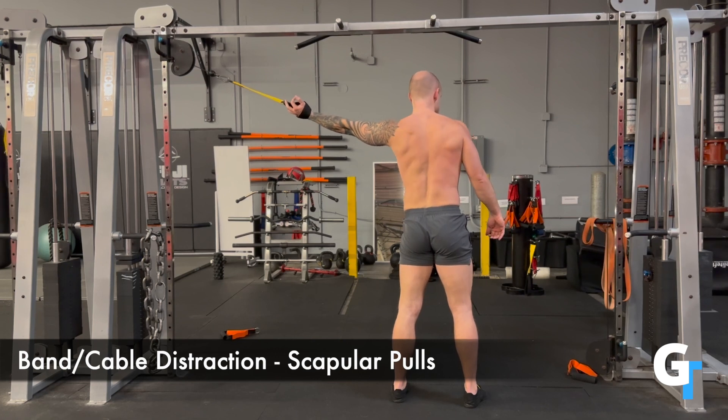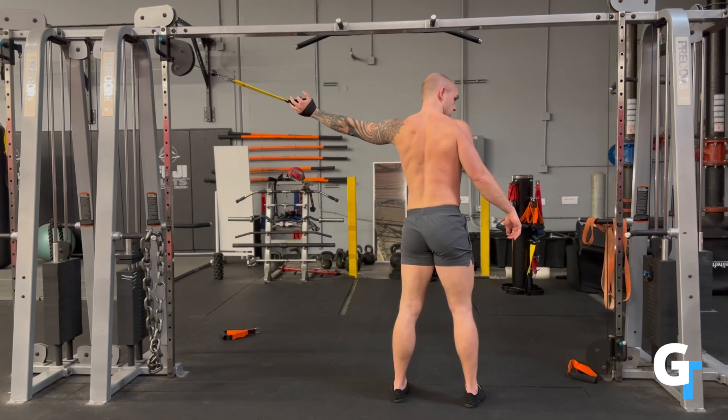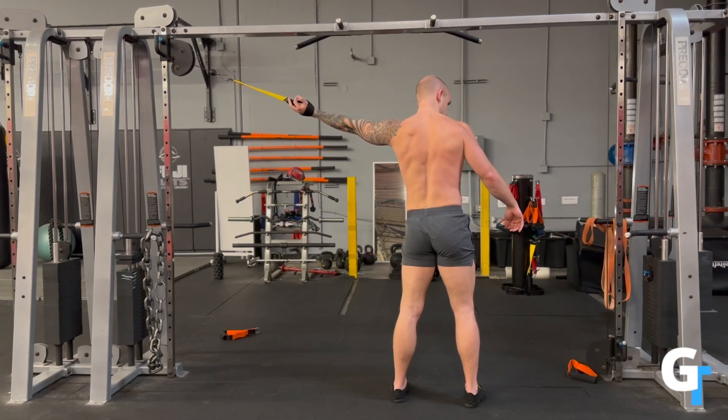We're working on getting the scapula to move a little bit more integrated with the upper back. After shoulder injuries, people lose the ability to move their scapula, so we want to create that pull and get the scapula to work in retraction. Just go back and forth and feel this thing moving.